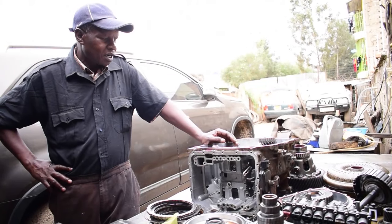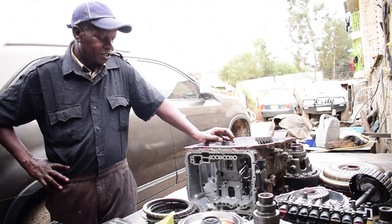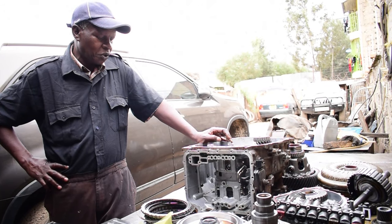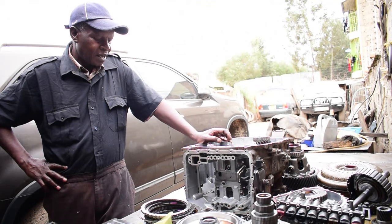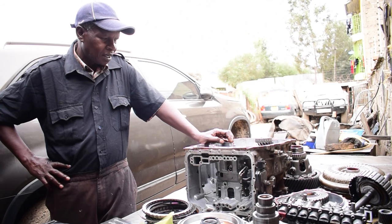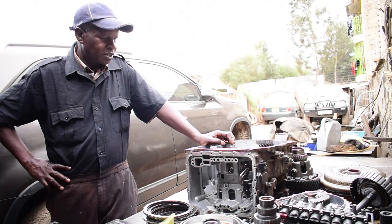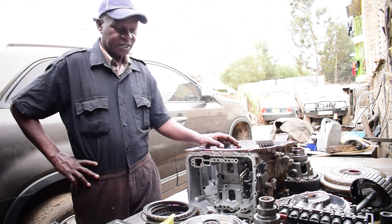Today we are going to do a transmission for Kia Sorento, the A6LF transmission. This transmission failed because of a manufacturer's defect.